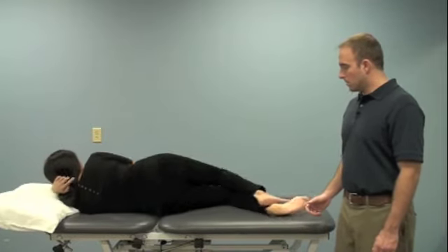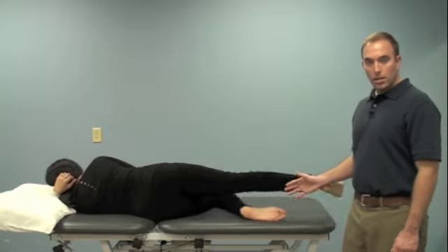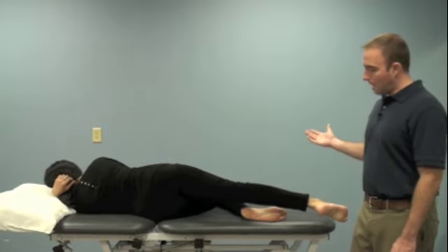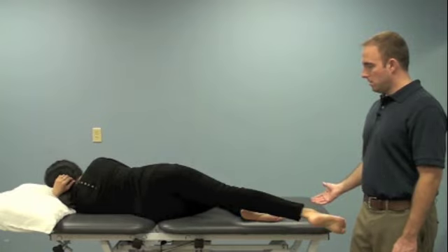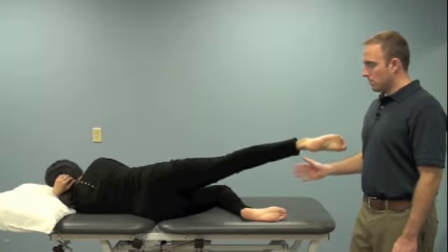We're going to demonstrate now the straight leg raise for hip abduction — raising up and out to the side like so. Knee is straight.